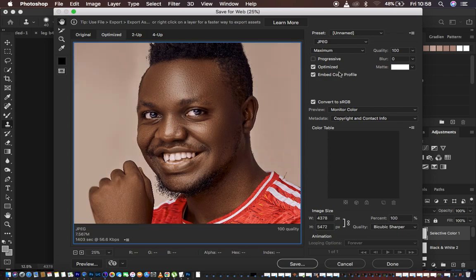Now we have the settings for this image. You can see we have JPEG — we always want to export our images as JPEG files. Select JPEG and set the quality to maximum because we need the highest quality of the image, so set it to 100 percent. Also make sure to check Optimize and also Embed the Color Profile.